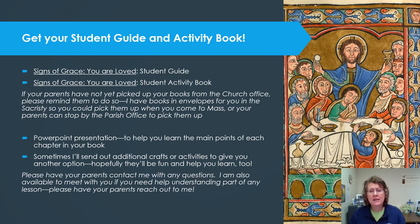If you or your parents have any questions, please ask them to contact me. I am very happy to meet with you. We can meet in person, over a phone call, I can answer email questions, or we could set up a Zoom meeting with you and your family. If there's any way I can help you, please have your parents reach out to me.